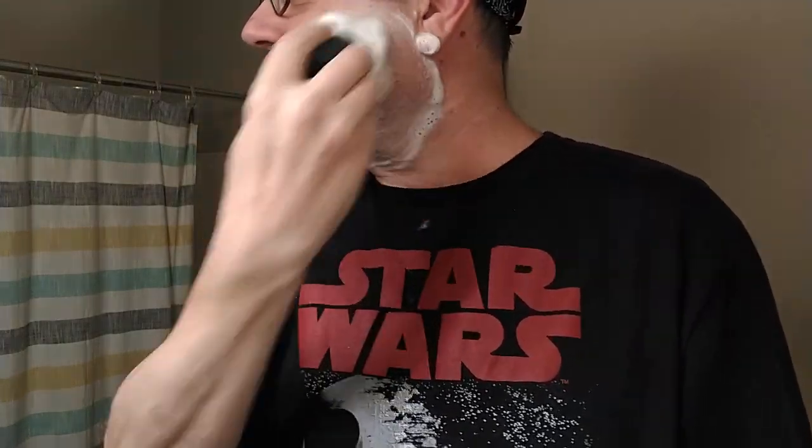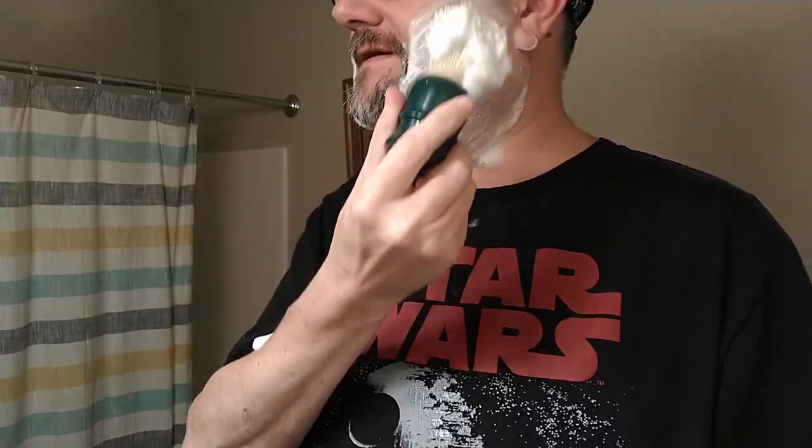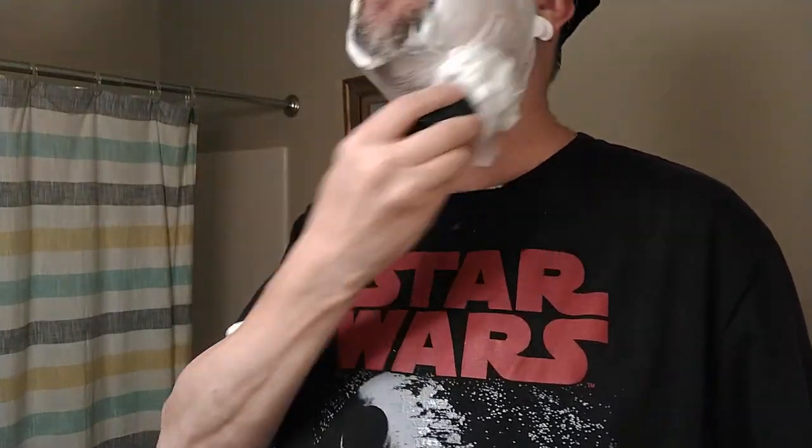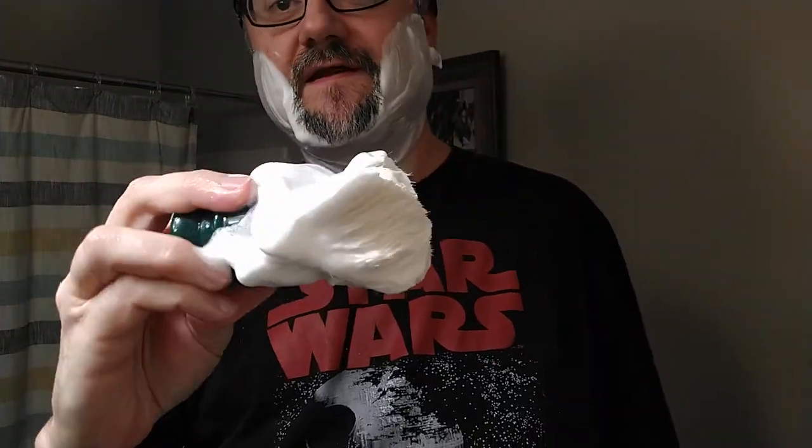So, as we start the second pass, my brush was resting in my lather bowl and so there was a little bit of water — a big old glob there. So yeah, we're definitely dealing with a different lather experience than normally with the slurry lather. This right here is normally what I see on the third pass, so it's a neat way to experience different levels. And now this is a fully mature lather here on pass number two.